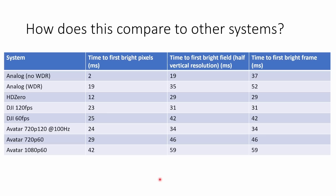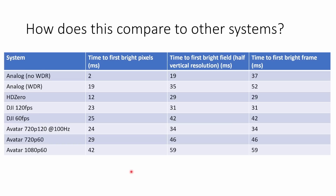To see how this compares to other systems, I've reproduced all the data collected from my previous latency testing on all the different systems — links to those videos are in the description. If you want to dive into the individual numbers you can pause the video here. Now let's look at the graphs and see how Avatar compares to the other systems, starting with time to first bright pixel.